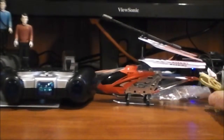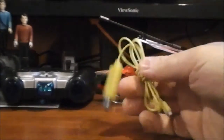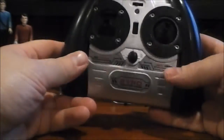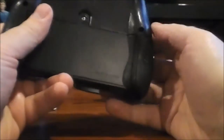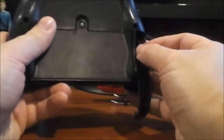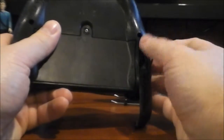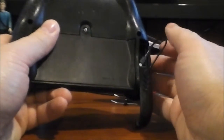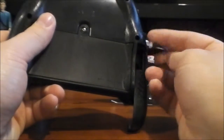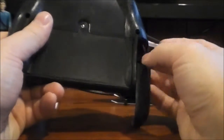This is what comes in the packaging. You get your USB charging cable. You get the remote control for the unit. Now, this remote takes six AA batteries. And I was like, why the hell does this thing take six batteries? Well, you can actually charge the helicopter from the remote controller if you so feel the desire.